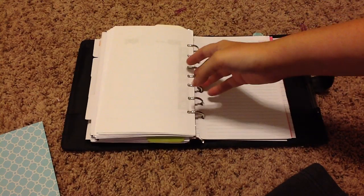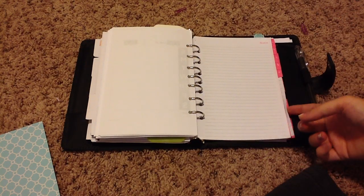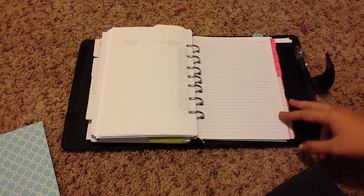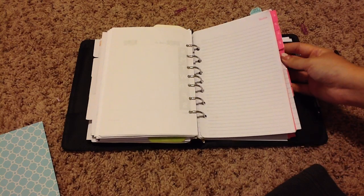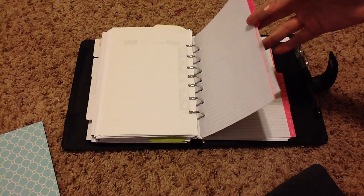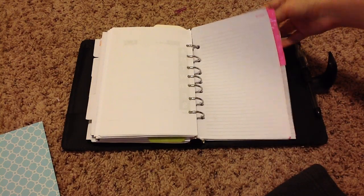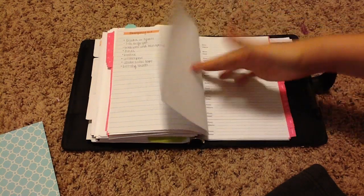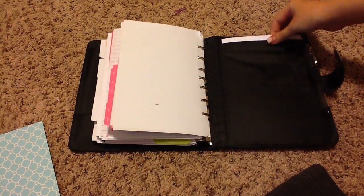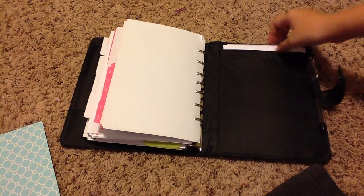Back here I have my A-to-Z tab system, which I have not been utilizing as much as I did with my personal planner — mostly because it's brand new and I haven't had a chance to really write things down and categorize them yet. But I do hope to be using these more. They're just pink, two letters per tab. I just have some important things flagged, like my sister's wedding and some things I have to do. And back here I just keep some extra calendar inserts in case I need them — I don't have anything else back here because it would bulk up the planner too much.